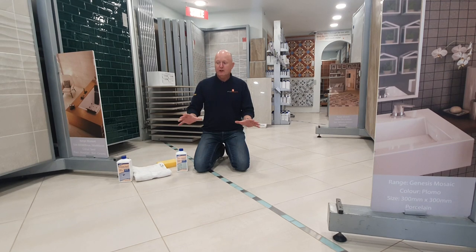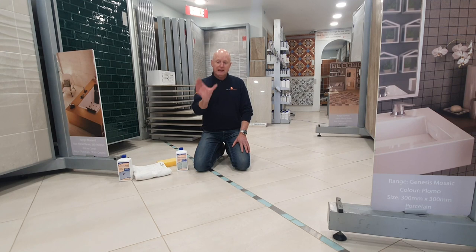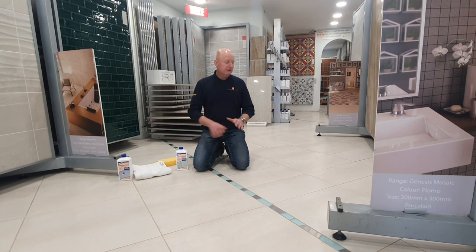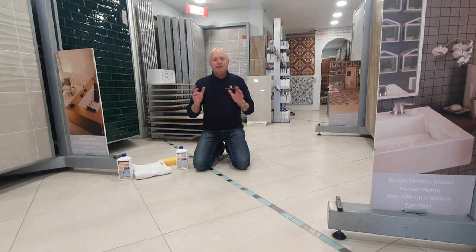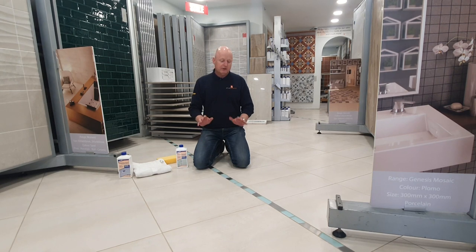This floor here in our showroom has been down probably 14 years. In a previous video about how to clean porcelain tiles and grout, we did a test section which we were happy with, and now we've expanded it and done the whole floor. If you look at that video you'll see it's a little bit darker, but now it's a lot fresher, a lot brighter, and smells a lot better.